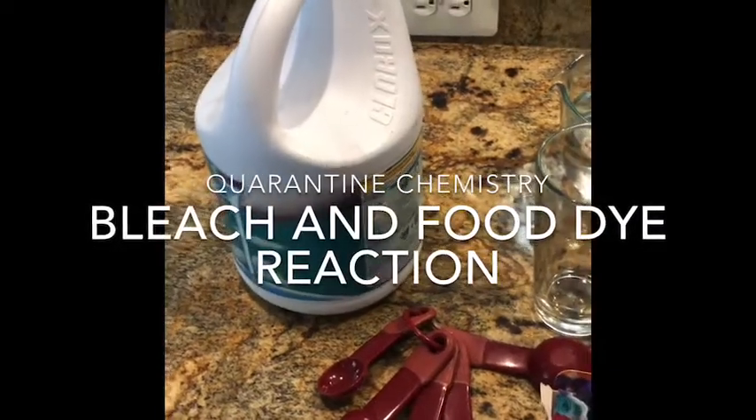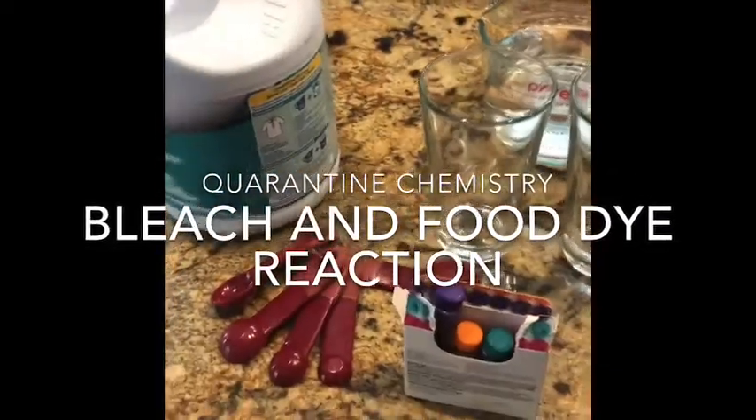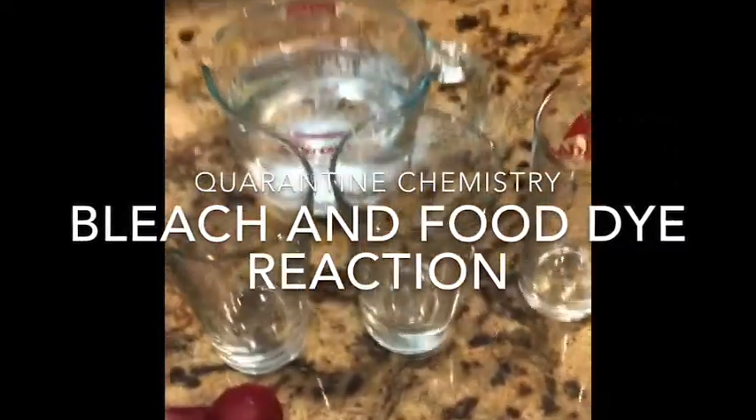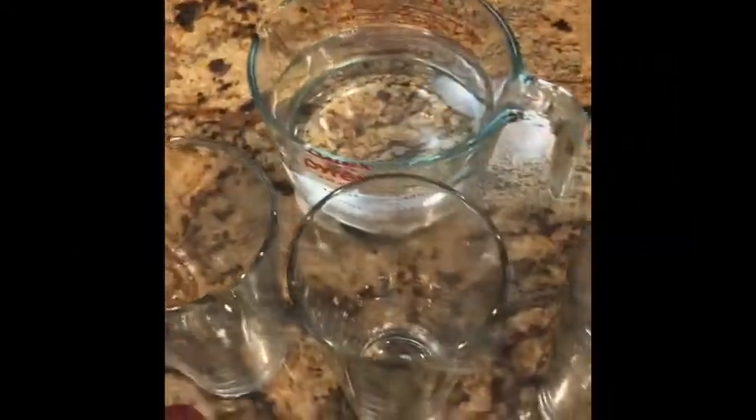Here are my materials. I have some bleach, measuring spoons because we want to measure stuff, food coloring, three glasses, and a measuring cup full of water.